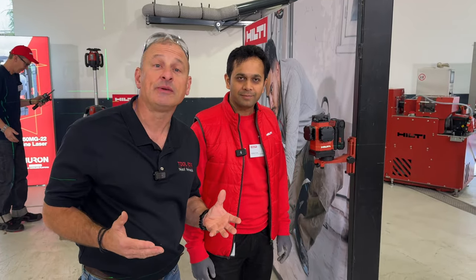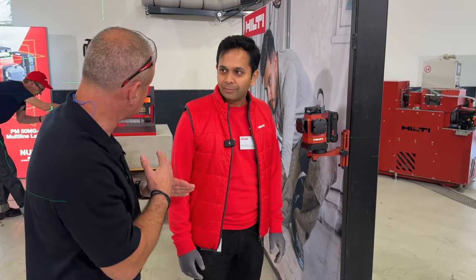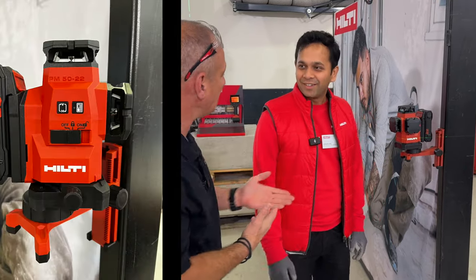Hey everybody, I'm here at the Hilti media event with Sid and we're going to be talking about their new cross beam laser right 360. Nice to meet you, sir. Nice to meet you. Can you tell me a little bit about the laser?